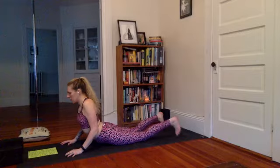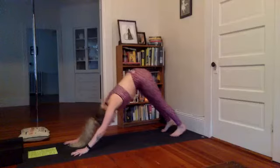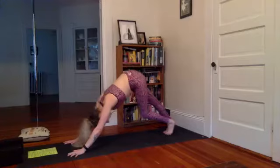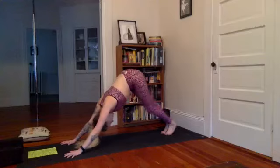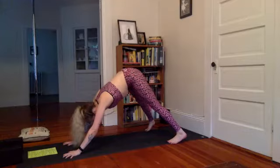Tuck the toes, press into tabletop, tuck the toes to downward dog. My hands are already sweating. Pedal out the heels a few times. Make the feet wide — as wide as the mat, maybe wider depending on how tall you are. The toes kind of point in a little bit, pigeon-toed here. Walk the hands back about a foot and a half towards the feet until your heels kind of touch the floor.